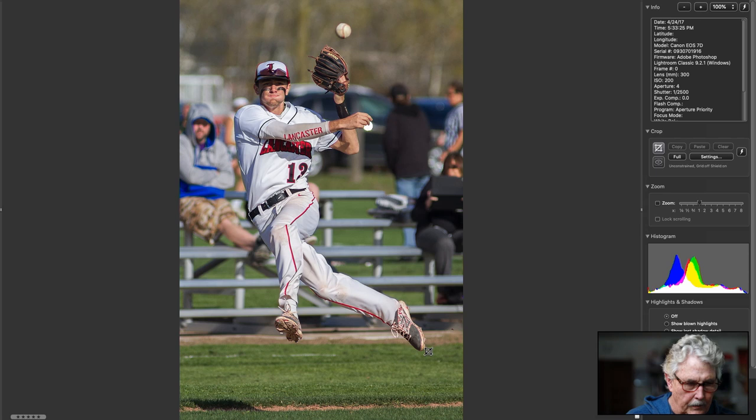Great baseball, really nice. You can tighten up a little bit, but you want to show how far he is off the ground. Your background is your background — can't do much about that. Very nice action, really nice action.